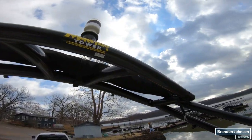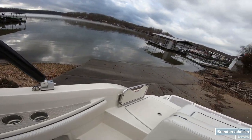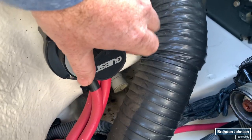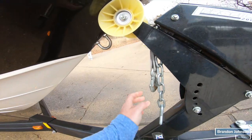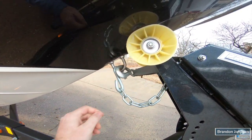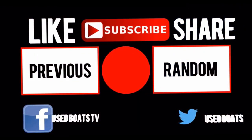There she is. Once again, my name is Brandon — thanks for watching, please subscribe if you haven't, and I'll see you on the water. Almost forgot: when you're done for the day and you pull it out of the water, shut your battery switch off and pull your plug. Thank you so much.